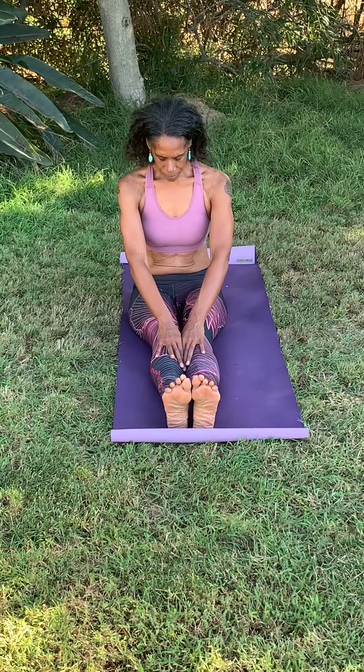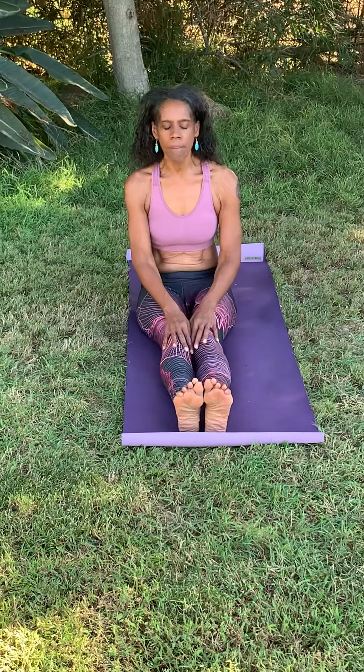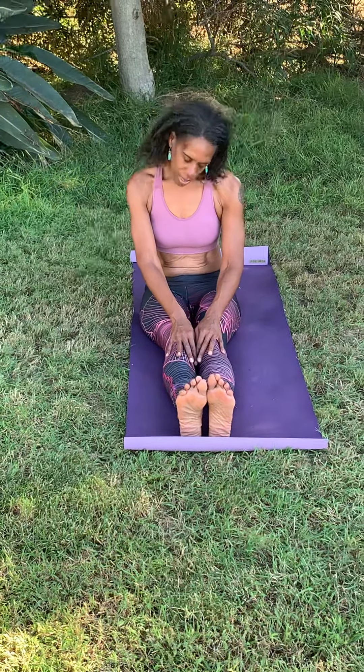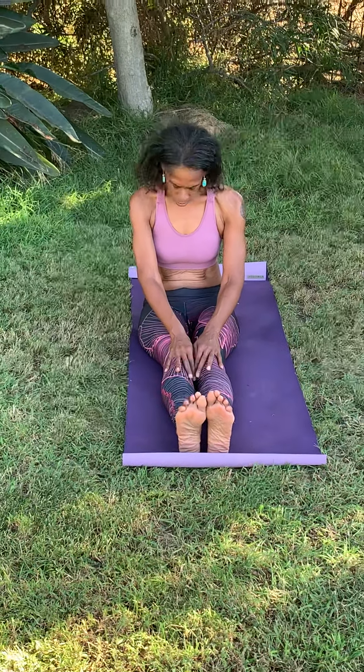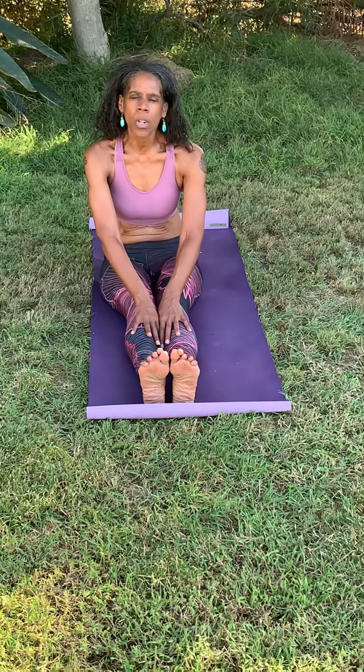We're going to take some neck movements here, connecting the breath. As you inhale, gaze upward, remembering to let your shoulders be relaxed. Do a couple of movements like that — breathing, looking up, exhaling, chin to chest. Once you bring your head back to center, do some neck circles in whatever direction feels good to you, making sure to take it to the other side as well. Be mindful of how your neck feels, maybe how your shoulders feel — you're opening up the body and also developing a little bit more self-awareness.